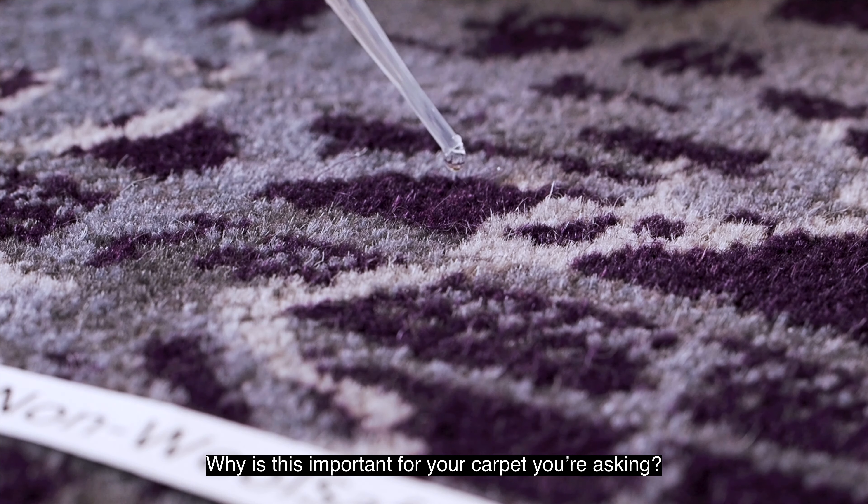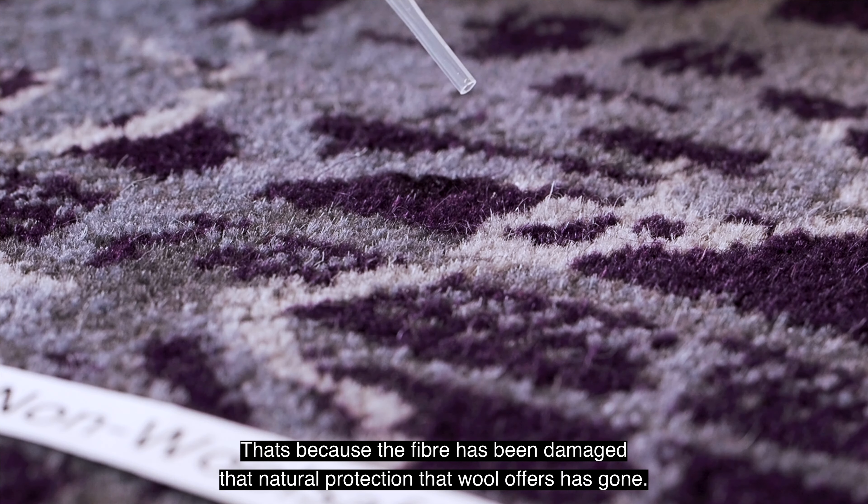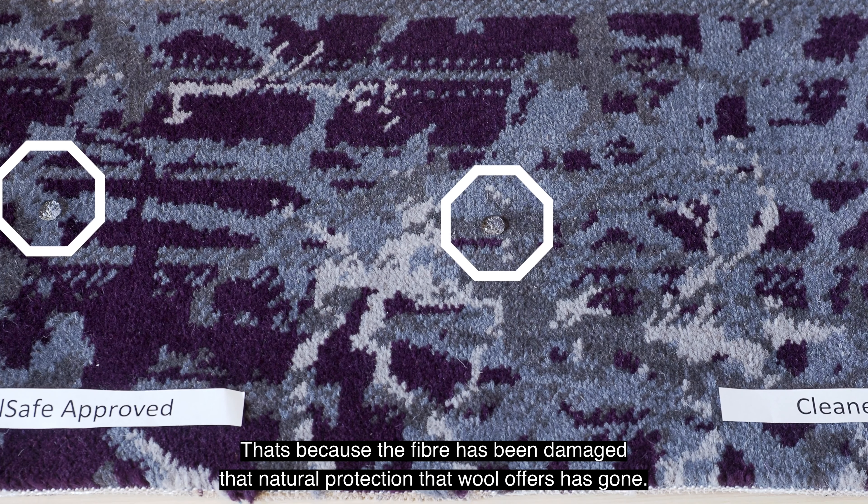Why is this important for your carpet? It's important because spills and soil are going to be harder to remove because they've soaked in deeper. That's because the fiber has been damaged — that natural protection that wool offers has gone.